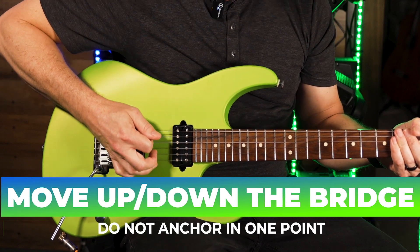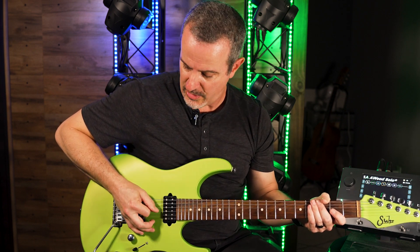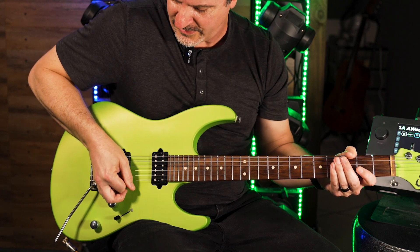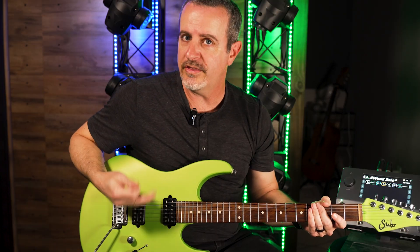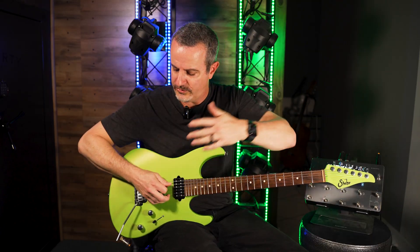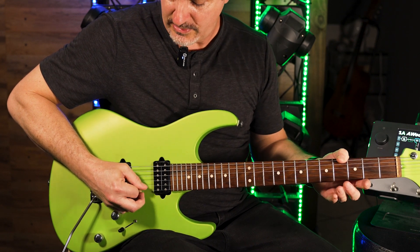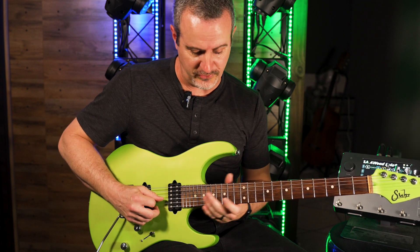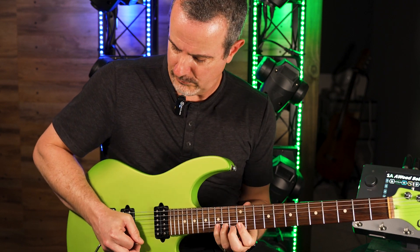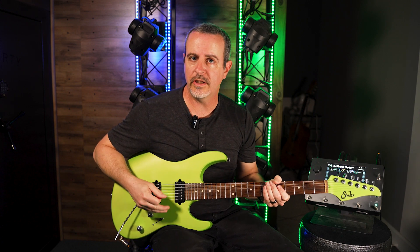Number three: you need to move up and down the bridge. Do not anchor your hand on the top of the bridge or on the body of the guitar and attempt to play all six strings from that single anchor point. If I play up here it might be comfortable, but once I reach down to the first string it's extremely uncomfortable. A lot of people assume you need to be anchored in one point, but it's much easier to keep that straight line position nice and relaxed and simply slide down the bridge to play a different string with the same angle. You may not do much sliding on adjacent strings, but on larger string spans, think about sliding up and down and maintaining that relaxed wrist. Keeping your angles fairly consistent will naturally make you more relaxed and therefore more accurate.